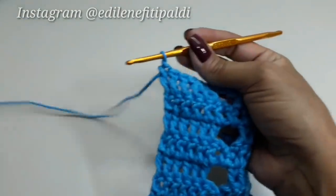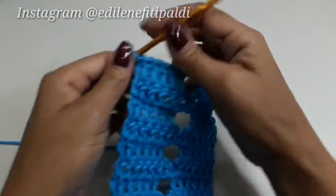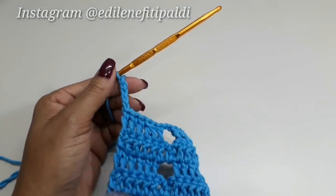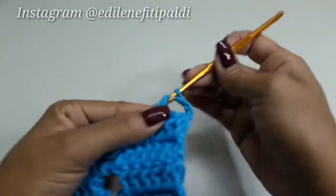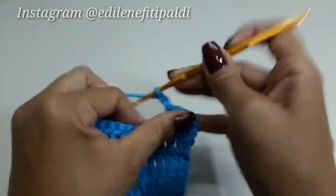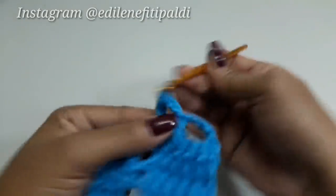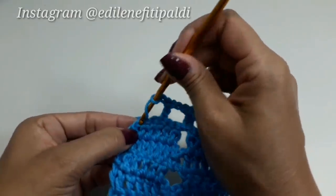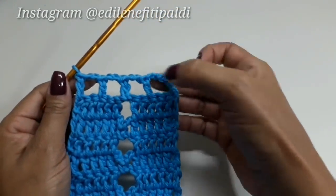Agora, para facilitar nossa vida e não ter muitos cortes e arremates, já vou começar a telinha — a parte de trás, onde vai prender o rolo — a partir daqui. Finalizei e vou subir cinco correntes: uma, duas, três, quatro, cinco. Três é equivalente a um ponto alto e duas correntinhas de intervalo. Viro o trabalho, laço o fio, pulo dois pontos de base e faço um ponto alto. Já tenho um ponto alto com duas correntinhas de intervalo e mais um ponto alto. Ficamos com cinco pontos altos separados por duas correntinhas.